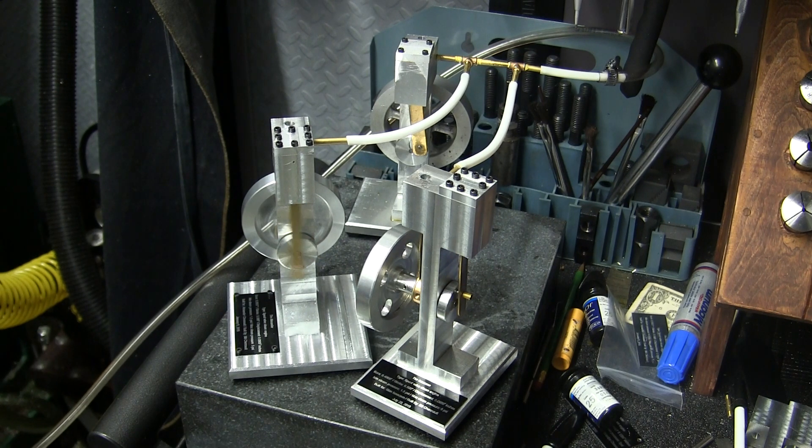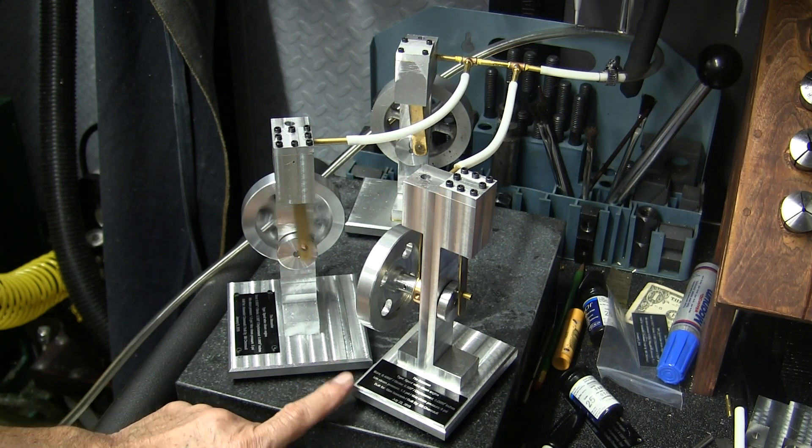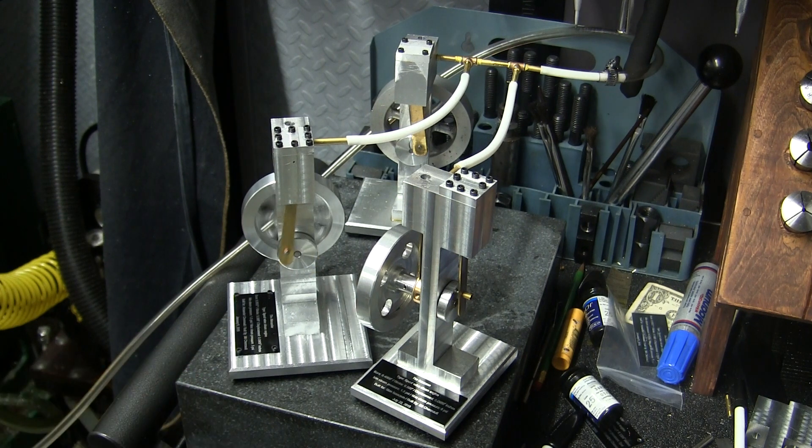Let's blow this one down. This one's going to a friend of mine, and this one's going to one of my grandsons.